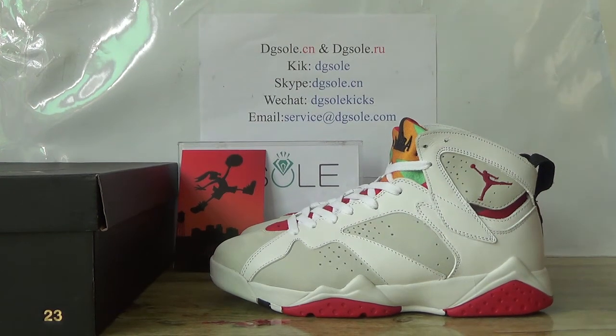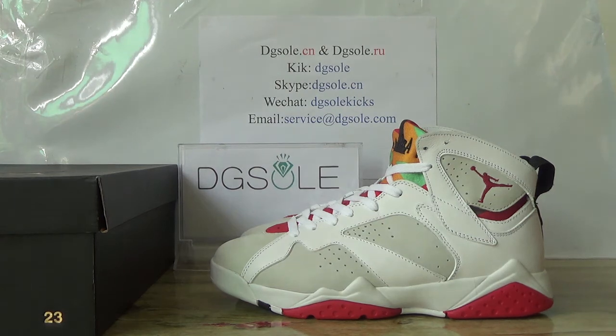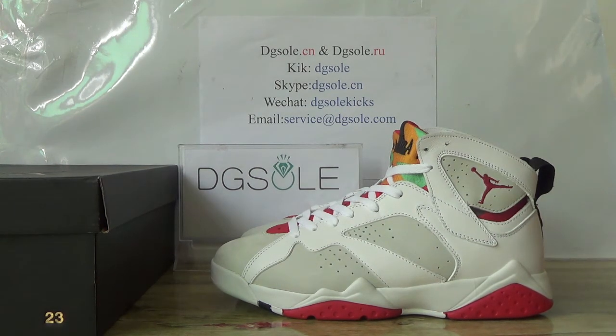Hello guys, nice to see you. It's DGSO.SEAN or DGSO.RIU. Welcome to check our website to do some research, and also welcome to order on our website.